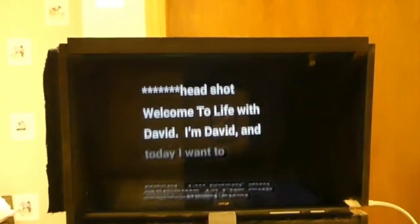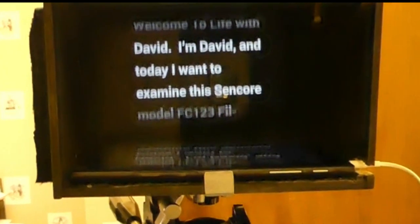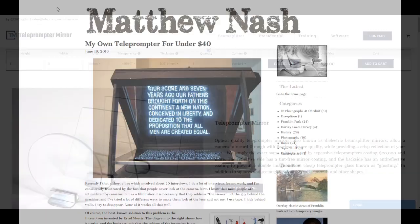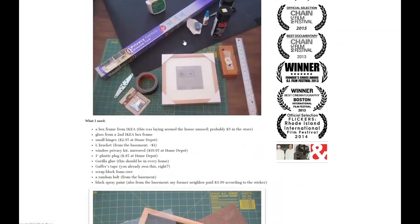My teleprompter worked fairly well, except there was a double image, or ghosting, of the text. This is because the text image reflects from both the front and back surfaces of the glass. I can read large text okay. However, I wanted to reduce the font size a little, which started to strain my 65-year-old eyes. I didn't want to invest in a piece of teleprompter beam splitter glass, since the glass would cost over $50, which was five times more than what I had in the current teleprompter.